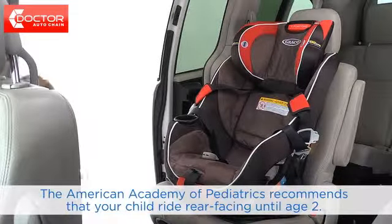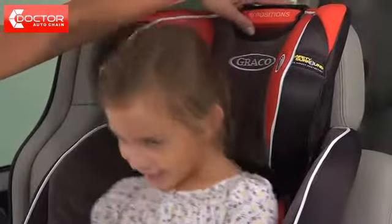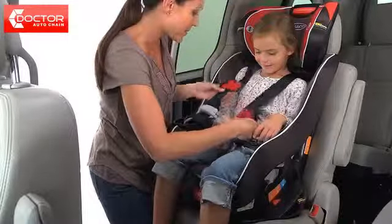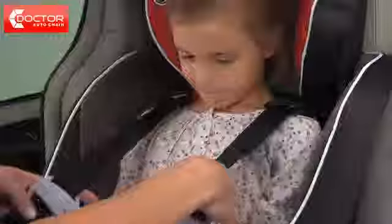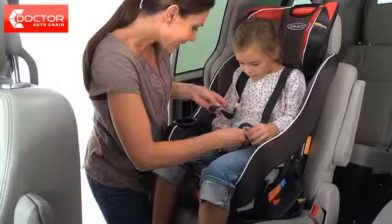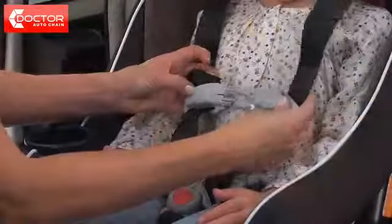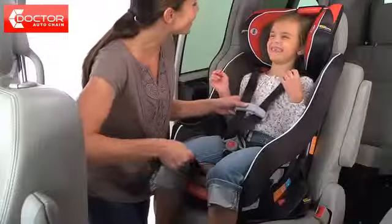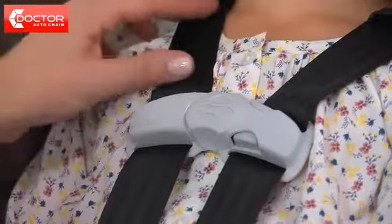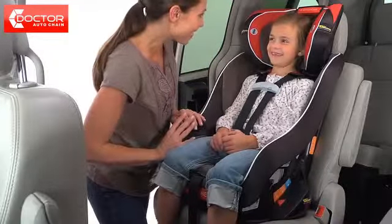The forward facing position is for children who are between 20 and 70 pounds. Place your child in the car seat. Squeeze and pull up on the red head support adjustment handle to adjust the harness height so that the shoulder straps are at or just above the child's shoulders. Your child's ears should be below the top of the head support. If the tops of their ears are above the top of the head support, your child is too large for the seat. Connect the buckle and the harness clip. Tighten the harness so that it's snug, then adjust the chest clip so that it's at your child's armpit level. You should not be able to pinch the harness if it's snug. If you've already reviewed your owner's manual, then you're ready to go.